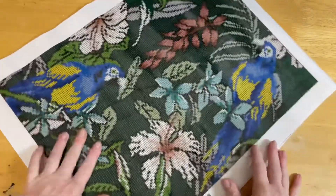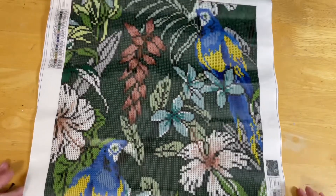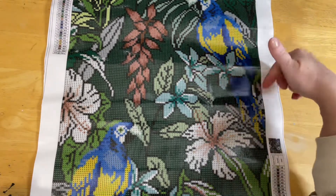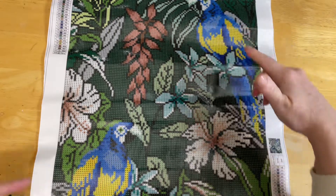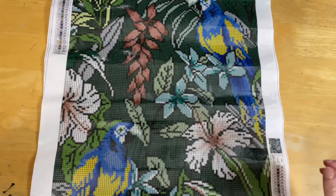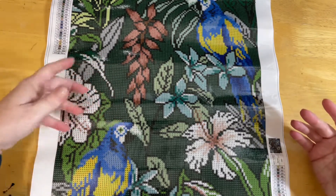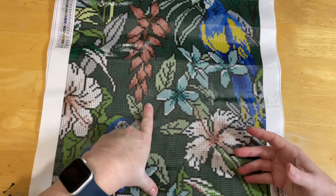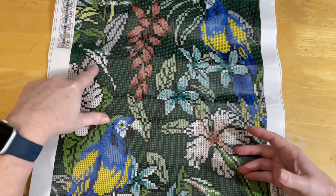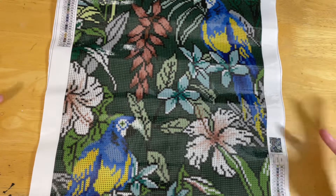I'll let it rest under some books for a couple of days since I like to have a nice flat canvas, and I've got plenty to do in between. So here we have it — this is absolutely beautiful. I've got a little parrot up here, another one down the bottom, and then we've got all these beautiful tropical flowers throughout the design. It's quite a dark color image — the background is mostly solid blocking for the most part, with outlines around the flowers and things.